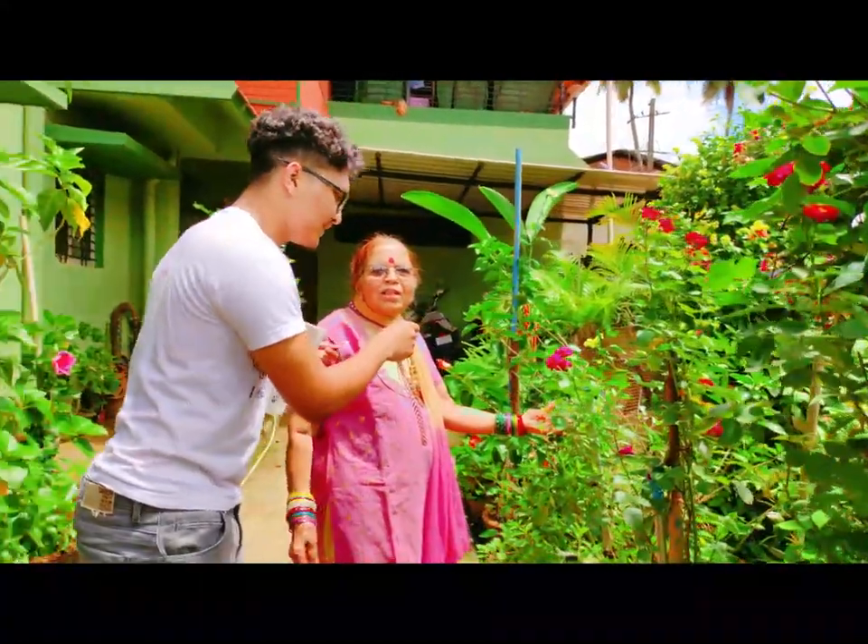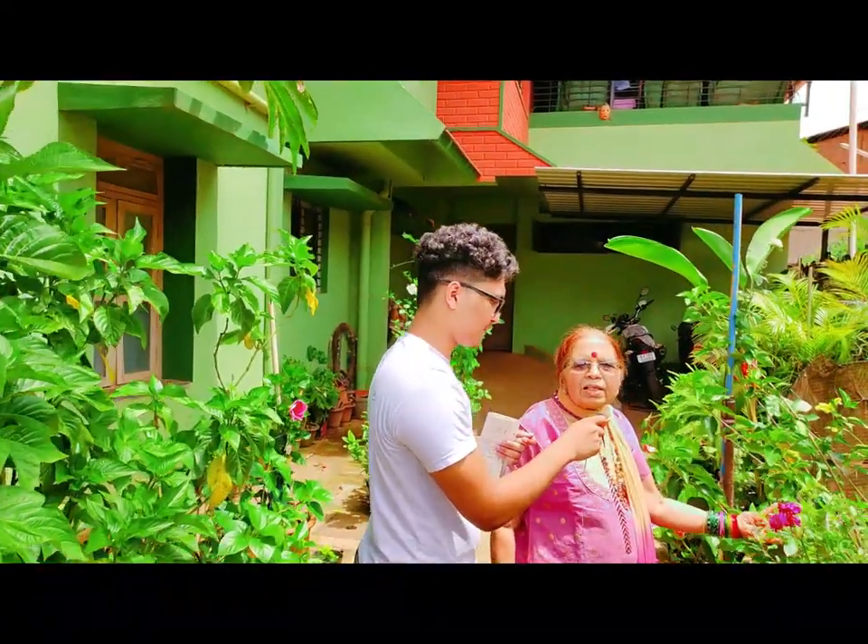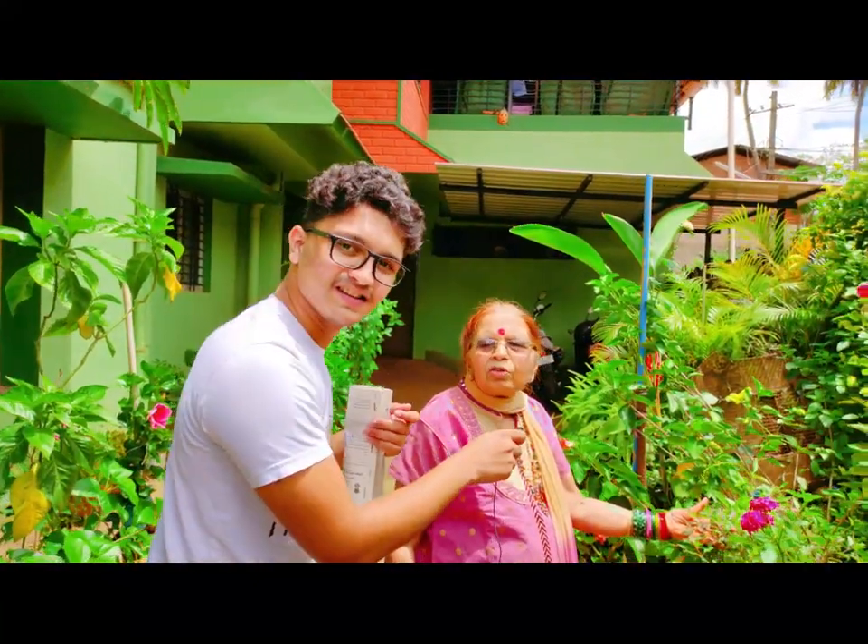This is Tulsi, which is also very important for pujas and for health as well.